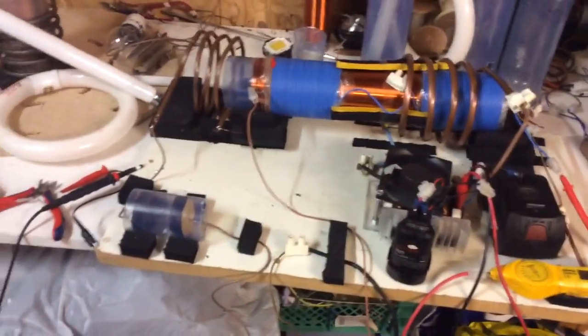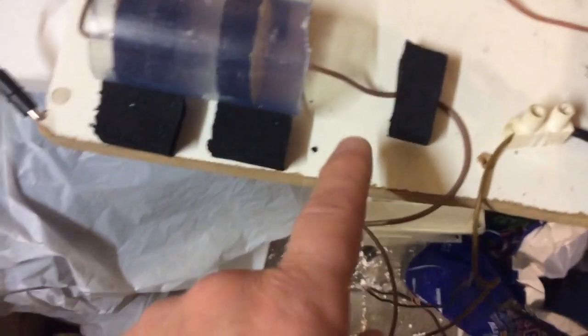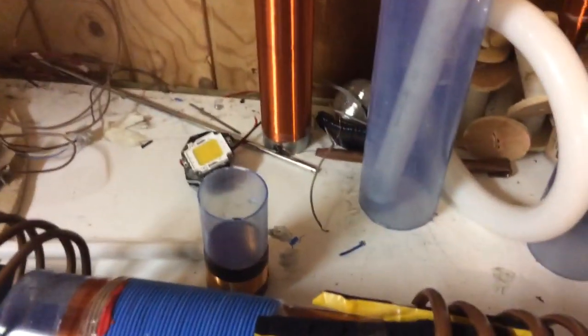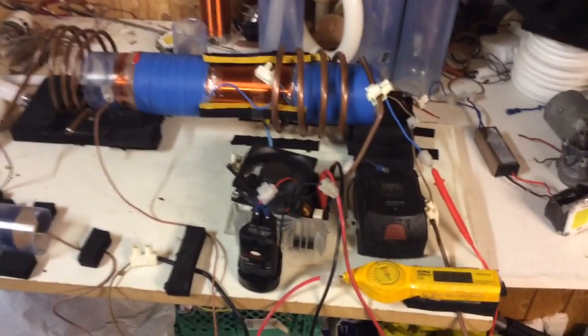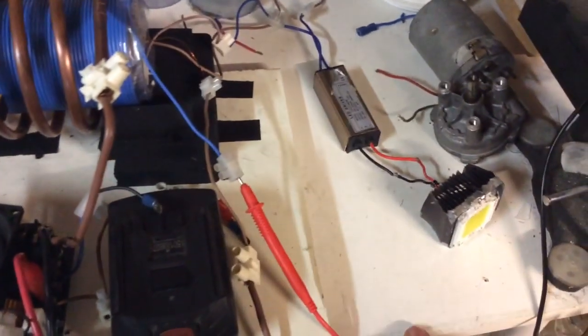Basically that's where we're at — as you can see we could have power coming off here and power coming off from the top load. I can put a bulb in here and that will also light. There's quite a lot of amperage; you just need some form of getting the voltage up from this bifiler. If we can take this AC and rectify it —